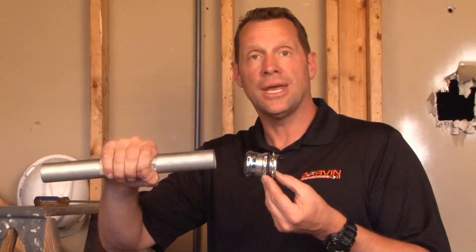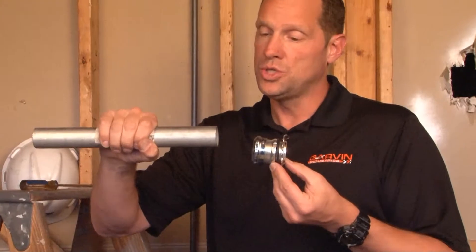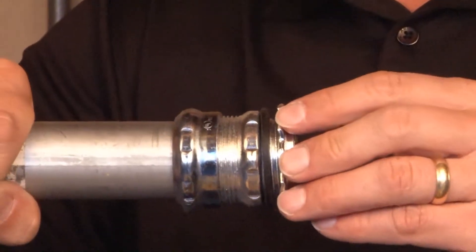CCNR125 is an inch and a quarter EMT compression connector used in wet locations. In your wet location, when using inch and a quarter conduit, you simply insert it into the open end and press it against the stops in the middle of the connector.